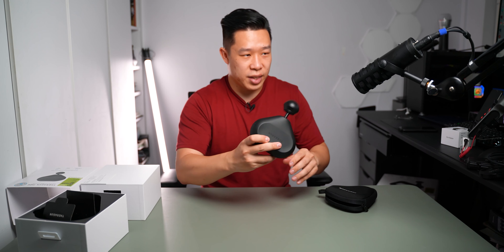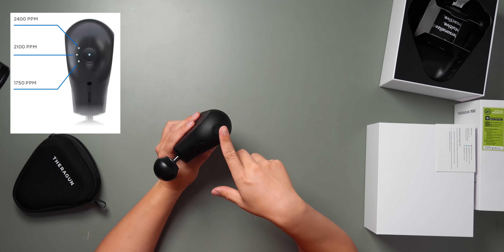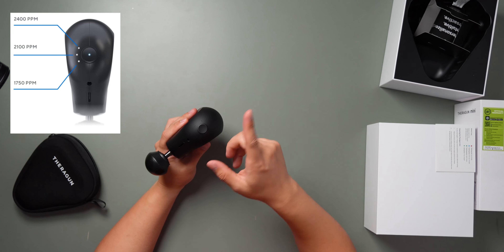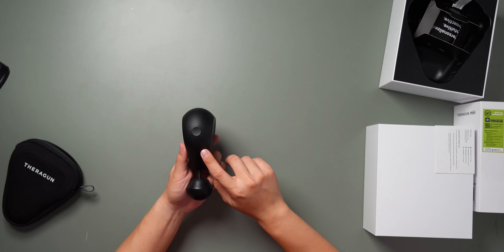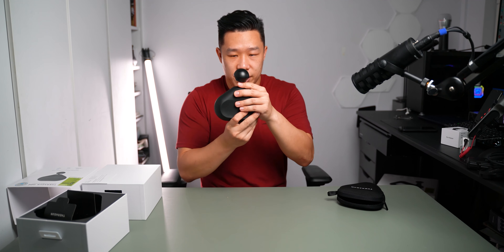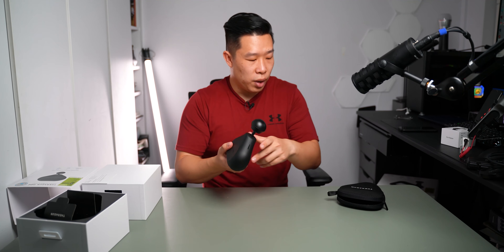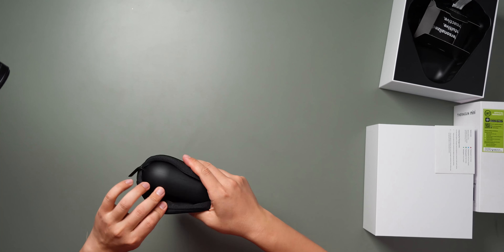Next to the power indicator there are three light buttons indicating the three different preset speeds. Right underneath the power button you'll find the charging port. All in all, the Theragun Mini is a really compact and easy-to-travel-with device that comes with a nice case and a single attachment.